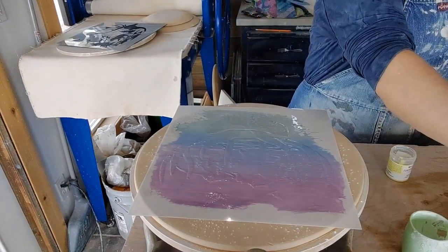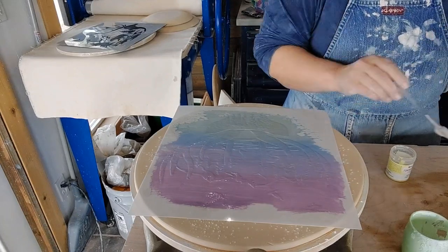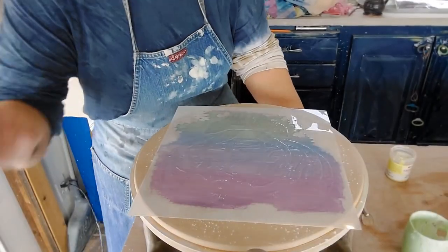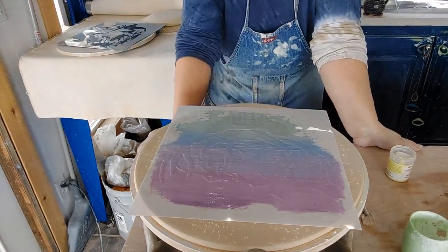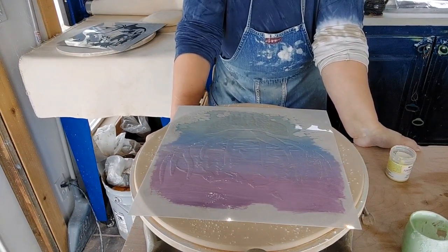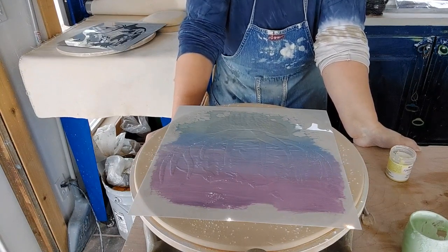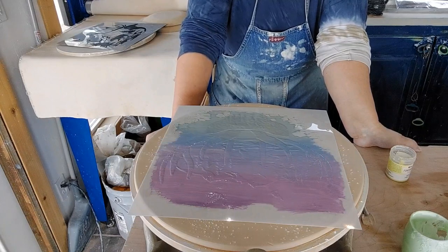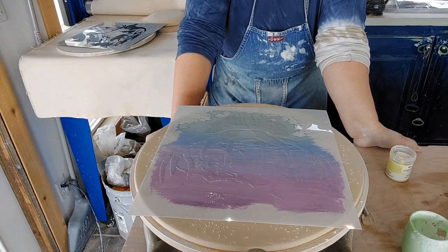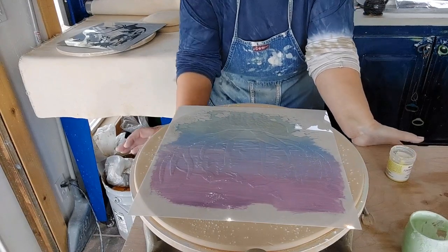I'm going to let it dry and come back to it in a bit. Potter's tip: I've done this before where you're not patient — I got my heat gun out and hit a stencil with the heat gun. Do not do that. It will melt your stencil. Even if you're really careful, it'll still melt your stencil. That happened to me with one of Sharon Hoppe's stencils. Take it from me, don't do that.